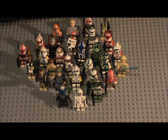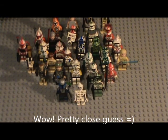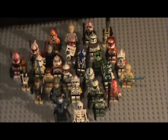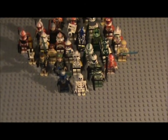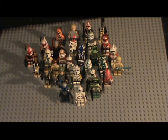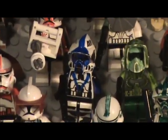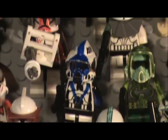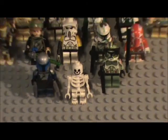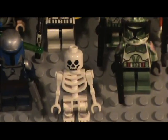Thanks for watching guys - this was a pretty long video, I'm guessing about 20 minutes. Sorry it was so long, but now you've seen all my custom Star Wars figures. Comment down below if you want to see any of these in greater detail - just say which one you want to see. If you don't know the name, just describe them like 'the blue guy' and I'll know exactly who it is. Also comment and tell me which one is your favorite. I'll see you guys later, bye!